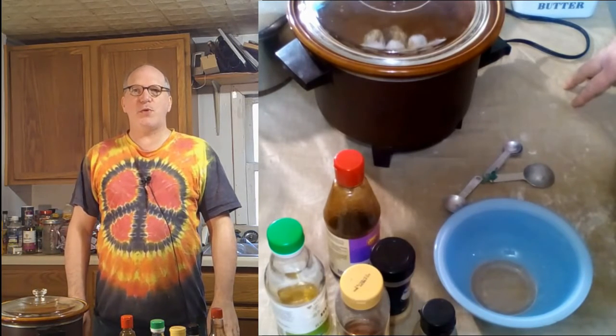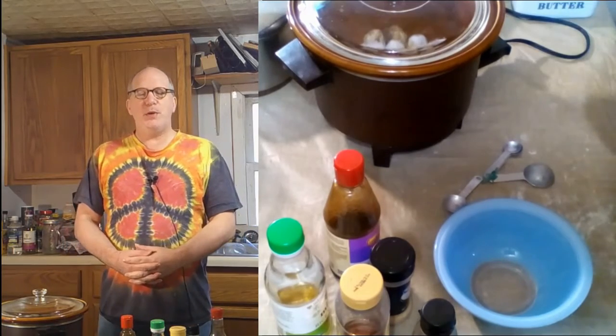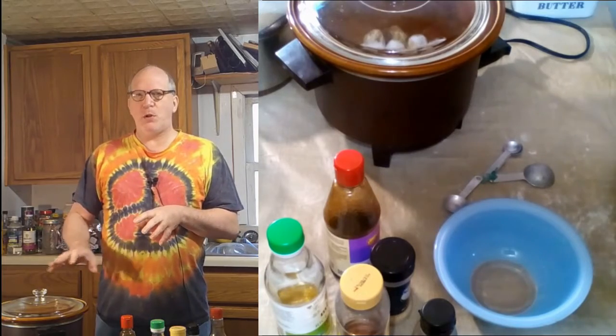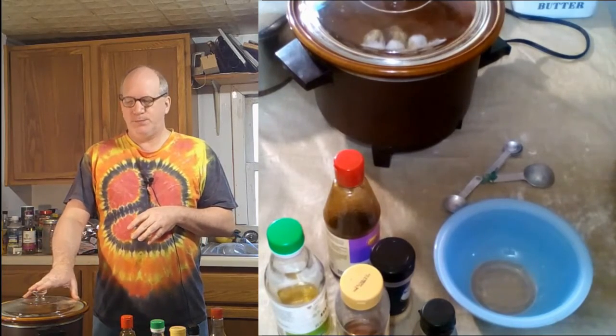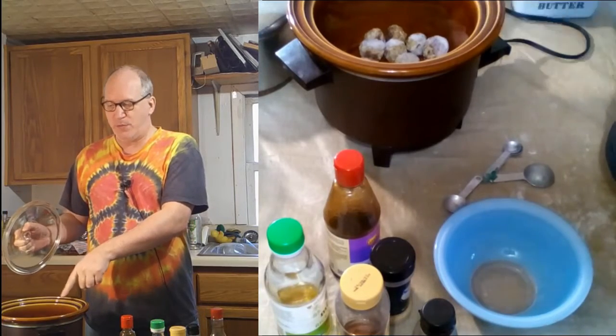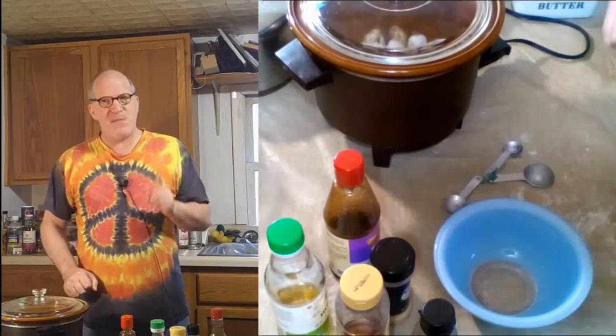Hello and welcome to Creative Cooking on a Shoestring. Today we're going to be making a hoisin barbecue meatball in the crock pot. I already have a pound of frozen meatballs in here, so let's get started making the sauce.